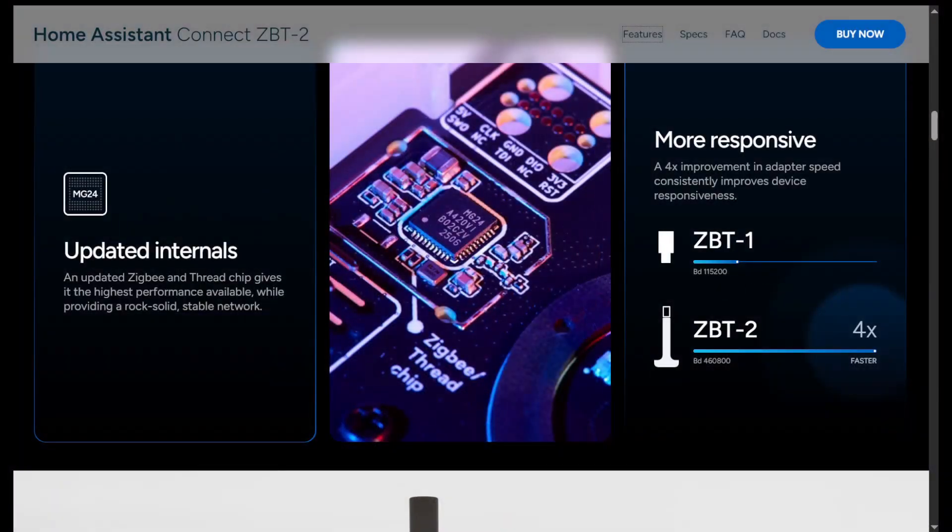I was running the ZBT1, which is the old SkyConnect version, prior to the ZBT2. The difference between the ZBT1/SkyConnect and ZBT2 is the baud rate: it was 115,200 before, and now it's 460,800 — essentially four times faster. Depending on what you're running, your transition or migration path may be completely different.